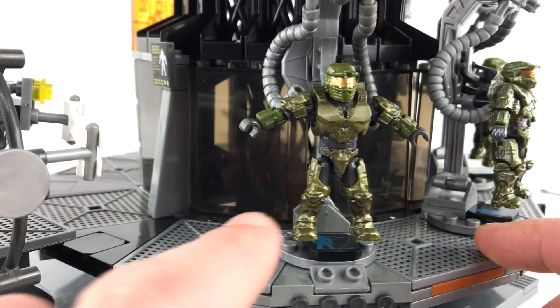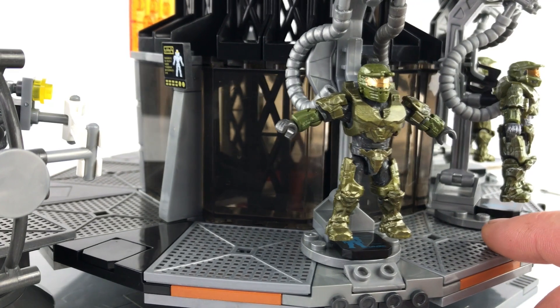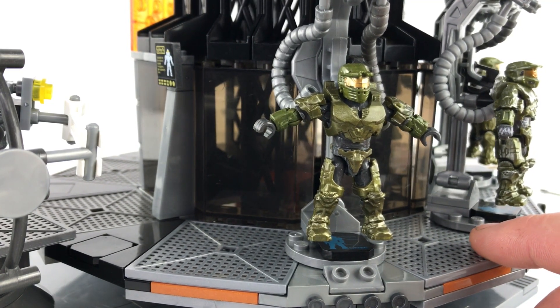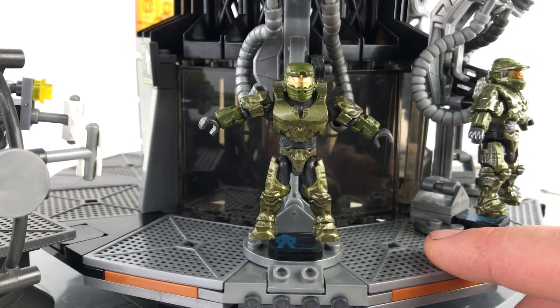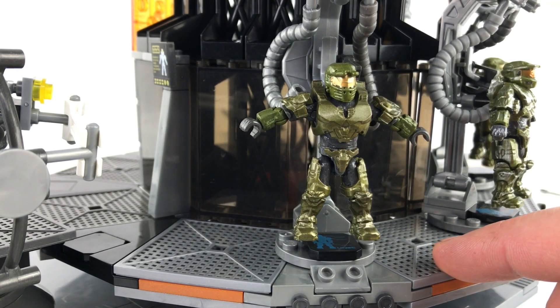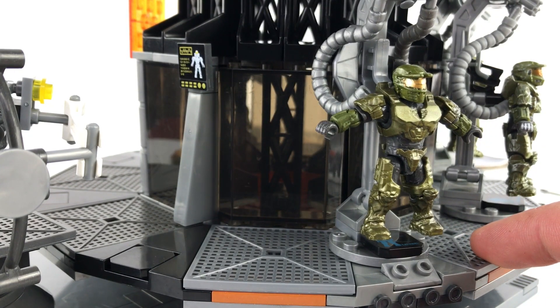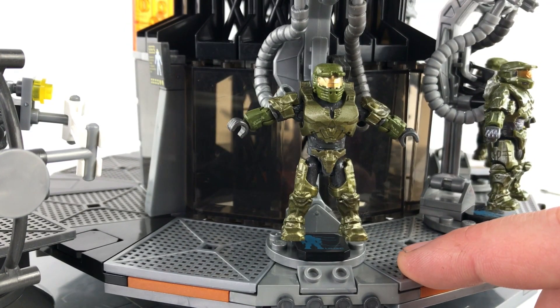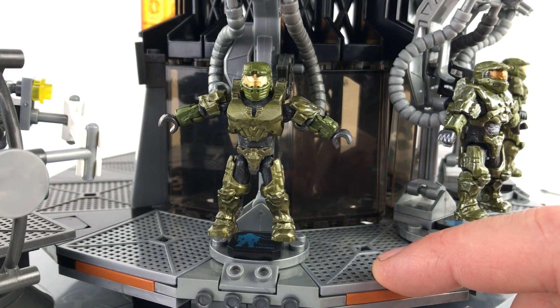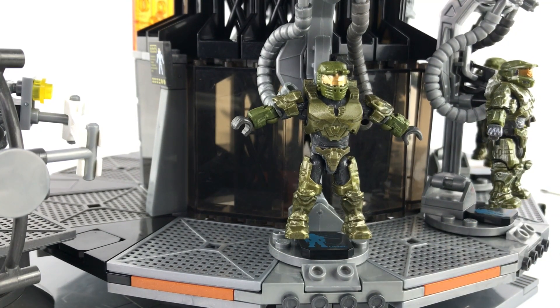One final comment to address is about this figure I put in to replace the combat evolved Chief. This is from the 10 Year Aerial Ambush set, listed on the box as a Spartan II in Mark IV armor. Now, the combat evolved Chief is wearing Mark V armor. Somebody said this figure shouldn't be here because the Chief starts in Mark V in combat evolved - but would he not have worn this earlier armor at some point? He'd been a Spartan for a long time before we saw him in combat evolved, and if other Spartan IIs wore this armor, surely he would have too. Feel free to educate me in the comments on that one.